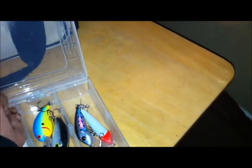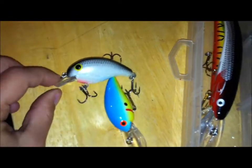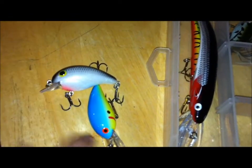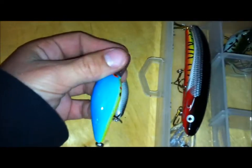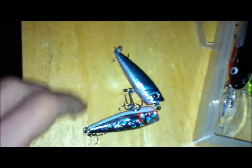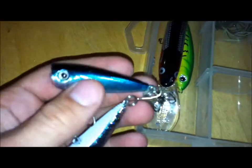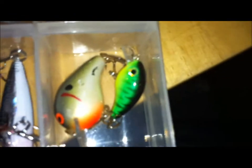And then two other crankbaits — I got a Bandit, I think it's a Footloose Squarebill, and then a Bomber 4A, blue and orange, great colors. And then some poppers — these are both Mangler, there's my Mangler like kind of hieroglyphic shine, and then blue blackback. And I got these two, this Bomber Square A crankbait — really good, and it has some rusted out hooks, I need to change those — and like a little crappie and bluegill crankbait.